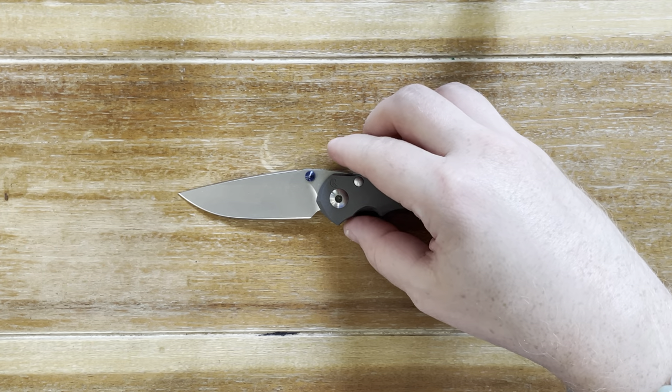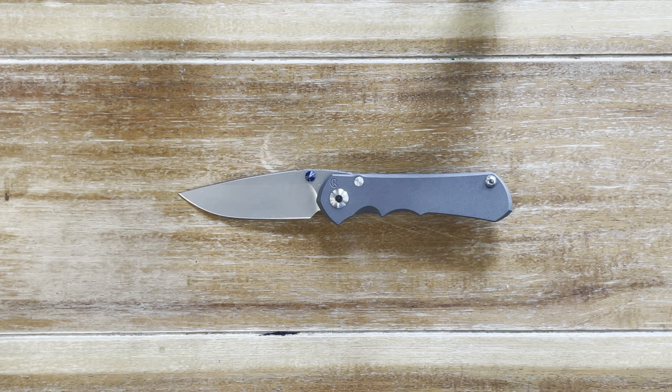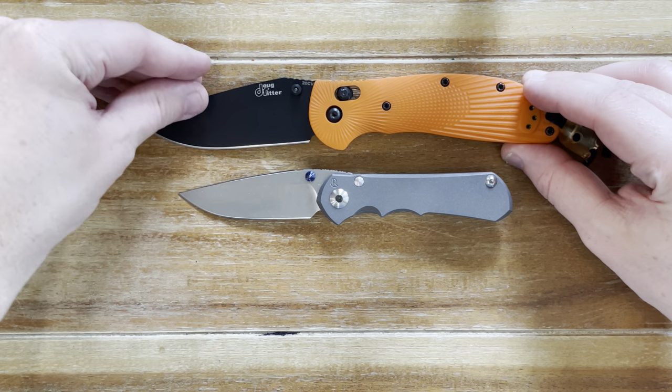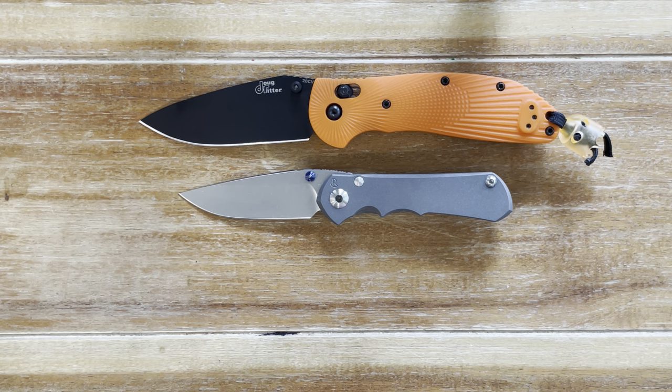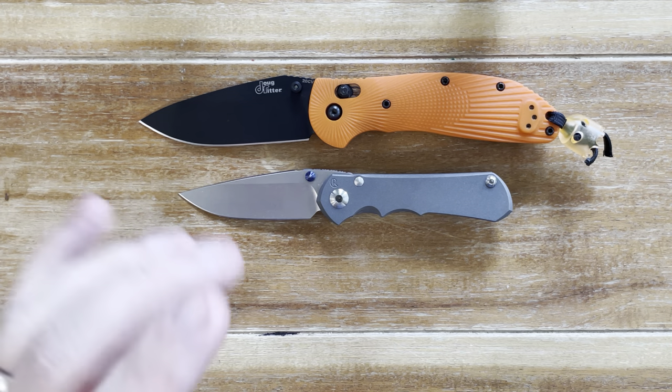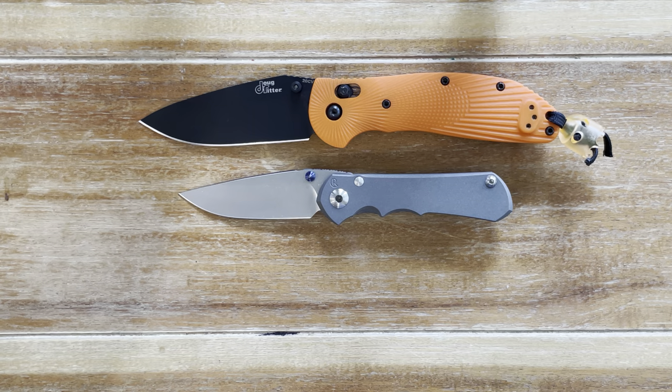First, I'm going to be comparing it to a knife that is very popular in the everyday carry community — the Benchmade Griptilian, or in this case, the Ritter Hogue. Even if you don't have this knife, it's a great knife for size comparison because it is right around that PM2 size — cold steel, code 4, or just that full-size large 3.5 inch-ish blade knife.